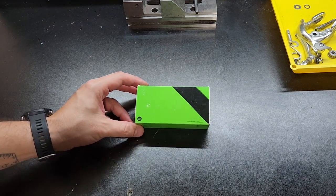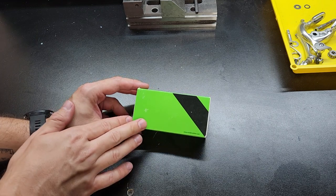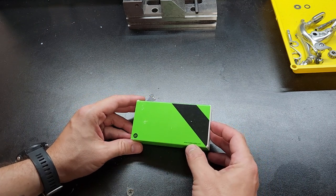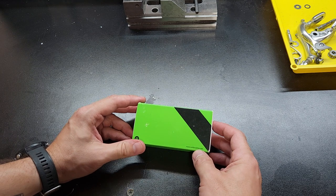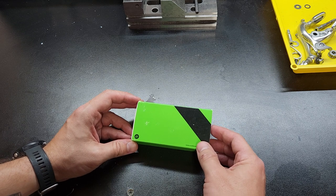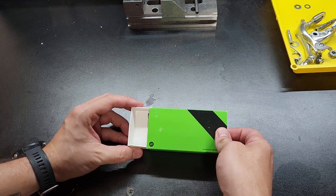Hey everybody, welcome back to the channel. In this video I'm going to show you my favorite bike bell. I've actually already bought one of these and have been running it for a couple years now. It's a Rock Bros bell bought from Amazon — I think I paid $13 or $14. I'll put a link down below. But it's a copy of the Spur Cycle bell.